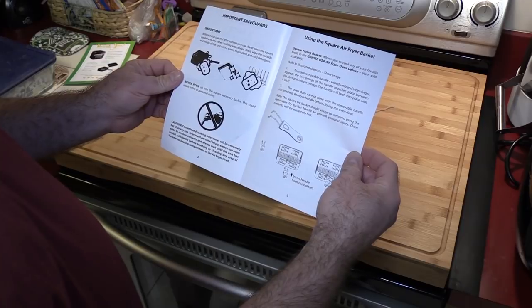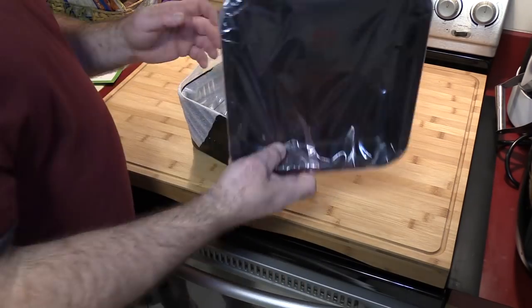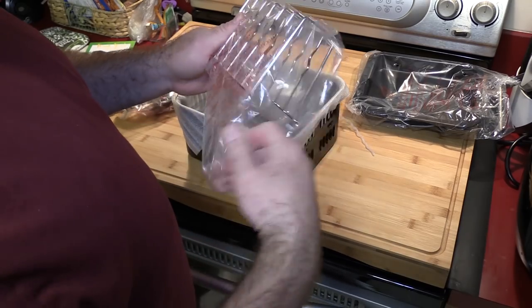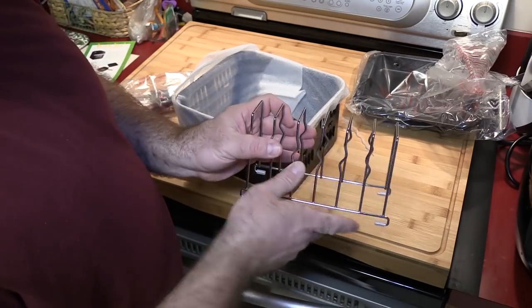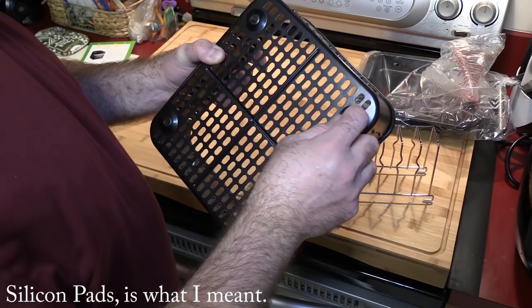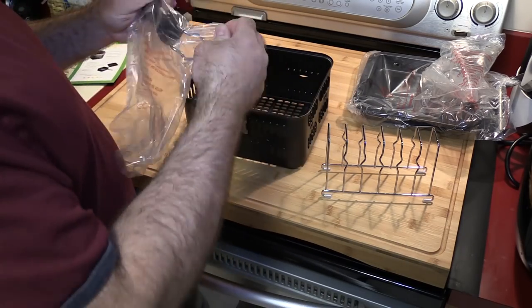The instructions say never pour oil in the square accessory basket as it could result in personal injury — though you could spray oil in there. We have the square pan, the toast rack, and the basket. The toast rack is much more substantial than the one that came with my original GoWise 5.8 quart air fryer. The basket feels kind of thin, and there are no rubber bumpers on the bottom — though it wouldn't need them since it sits on the sliding shelf.